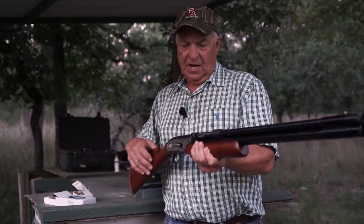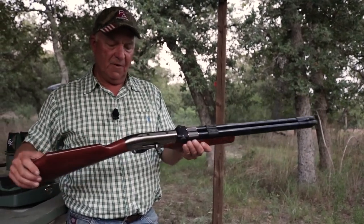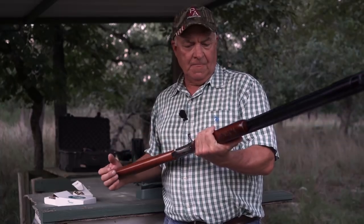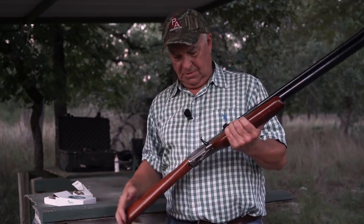I'm going to mount a scope on this thing, get it dialed in, and you will be seeing me out in the woods with it. Once you spend enough time changing barrels back and forth, I think I can get two shots off in less than two seconds. We'll do another video on that. If you like this video, go ahead and share it with a friend, subscribe to our channel, and post any questions or comments below.